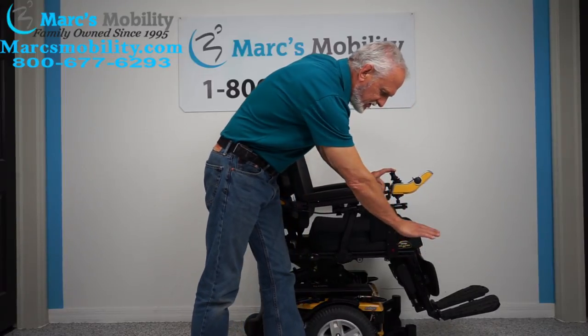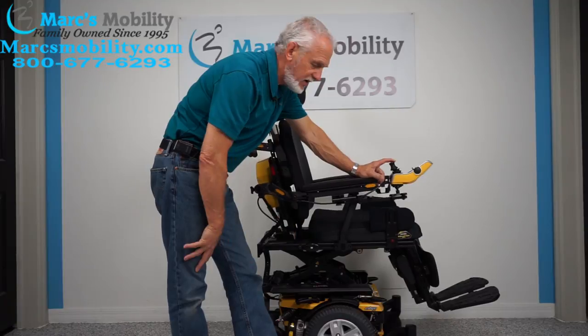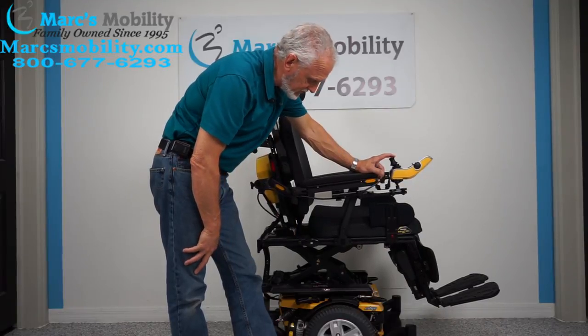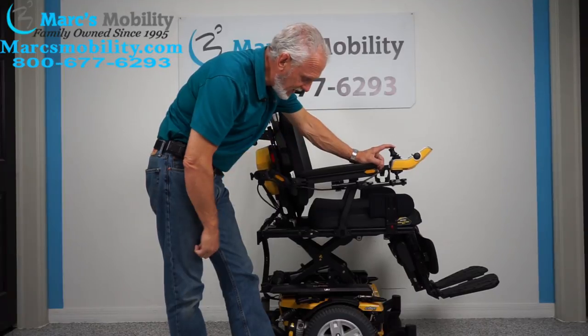When you start, you're going to start roughly at 22 inches. When the seat is elevated all the way to the top, you'll be at 10 inches higher — at 32 inches. So remember, this chair has a 400 pound weight capability.